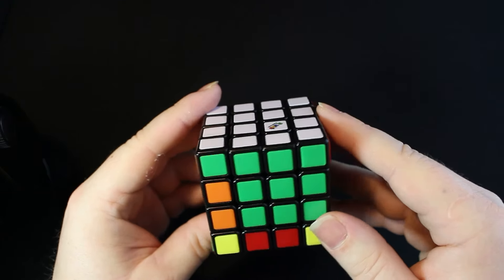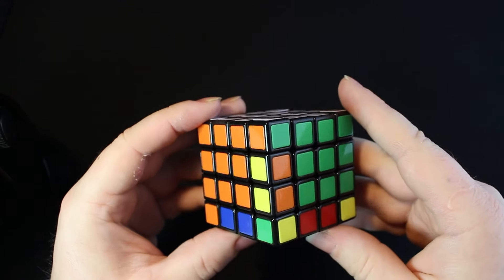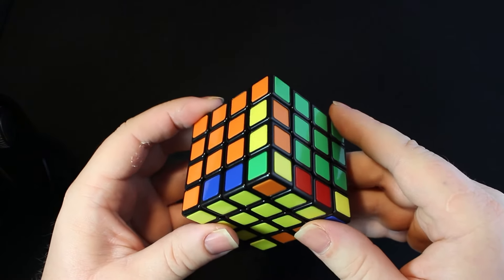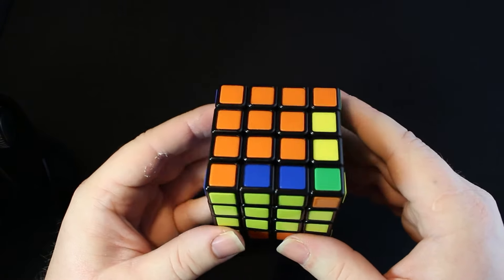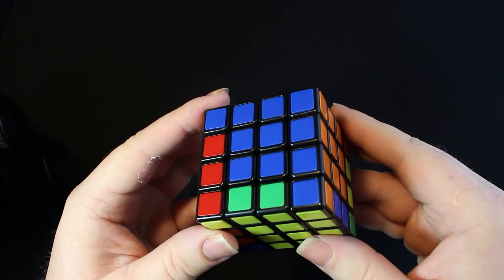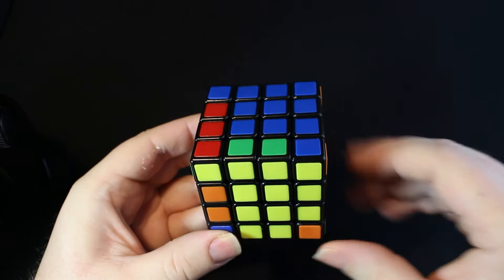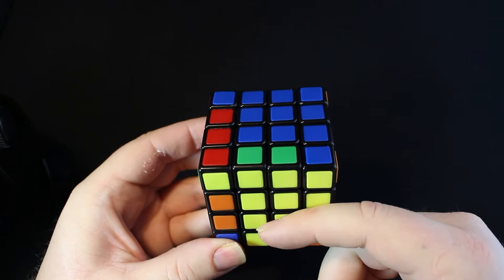Just in case you need it, I'm going to do a complete solve of this step. If you have solved the 3x3, then you really shouldn't need any extra help on this — it's pretty easy if you know what you're doing. So if you haven't solved the 3x3, this would be a good time to go back and solve that first. Make sure the yellow side is facing you.